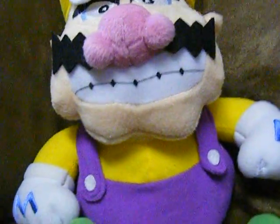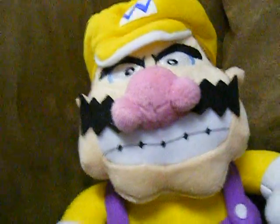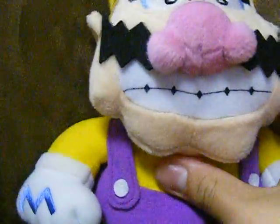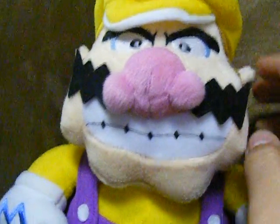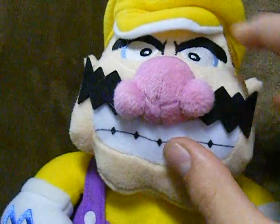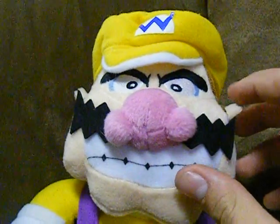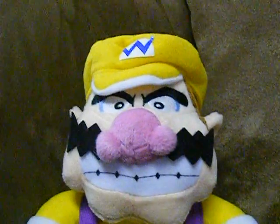Here's Wario — he is one of my favorites in the set. If you want to get your own, your best bet is going to be eBay. I think there's one on there right now, a real one. There are real ones and fakes — I'll get more into that with my Bowser review. But besides that, here's Wario, he's a great plush, I recommend you get him. This is SuperLuigi72, see you next time, bye!